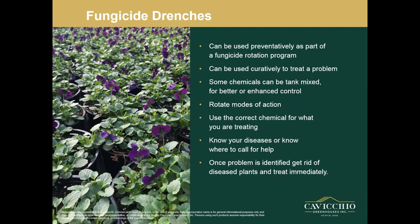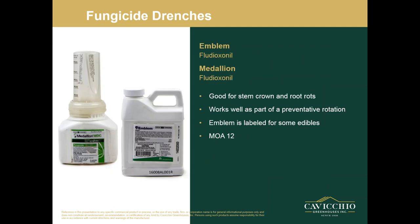Once your problem is identified, get rid of diseased plants and treat immediately. The last thing you want is spores hanging around to create a problem again later. There's a lot of stuff labeled for root diseases — I only touched on things labeled for drenches. There are also a lot of things labeled for spray applications, and many of the products I'm showing have a really broad label and cover a lot of other diseases as a spray and not just a drench.